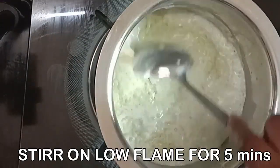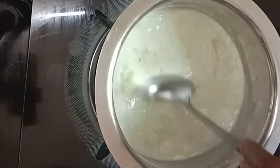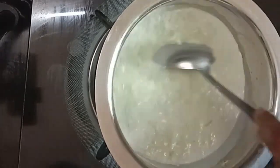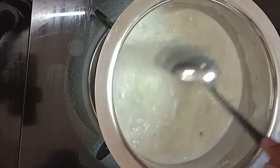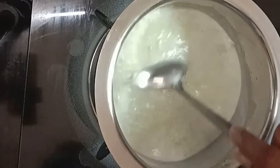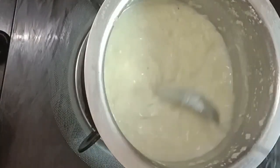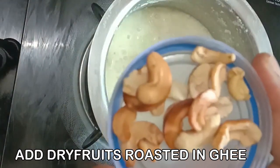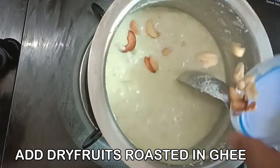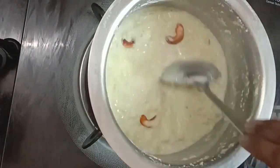Add 1 cup of garlic powder. Add 1-5 grams of garlic powder. Add 3 grams of garlic powder. You can use dry fruits as a choice, but you can use dry fruits as well.